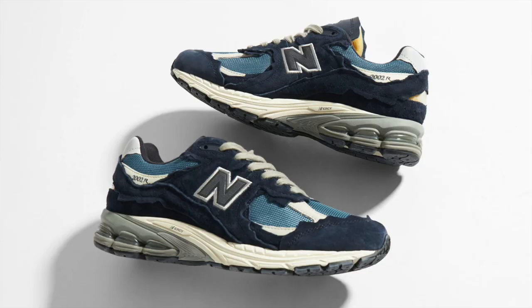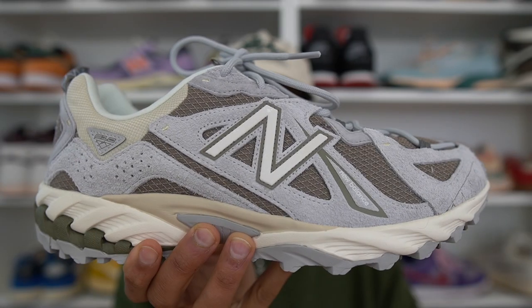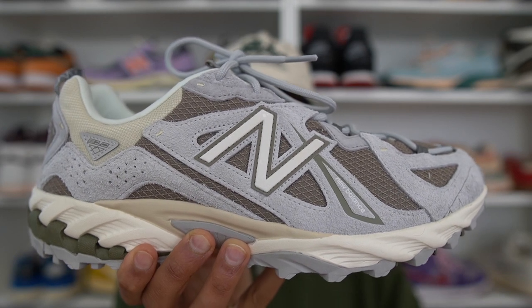New Balance over the last few years has been putting out hits consistently with models like the 550, the 2002R, and the 990 gaining widespread popularity. And now with this model right here, the 610, they may have just found their next hit sneaker.